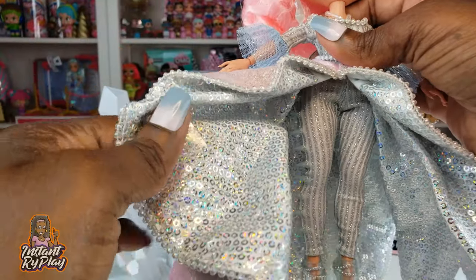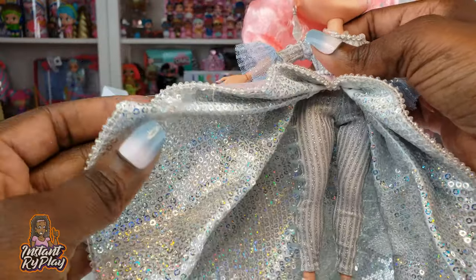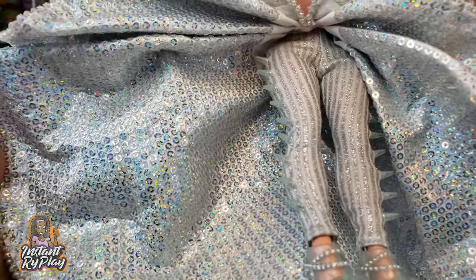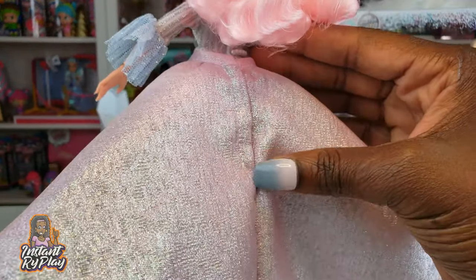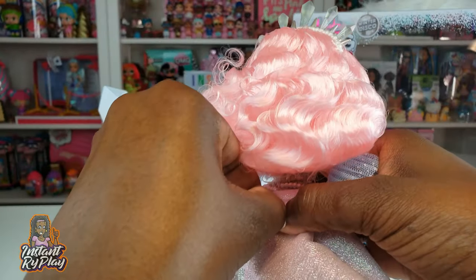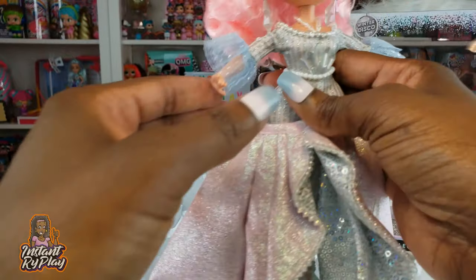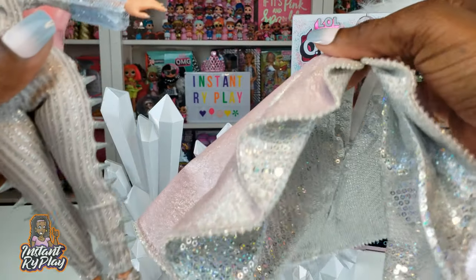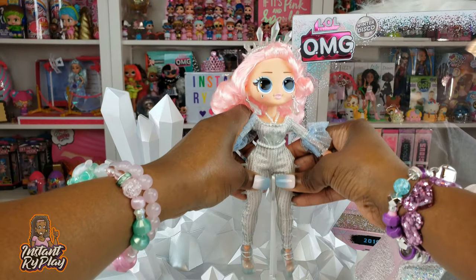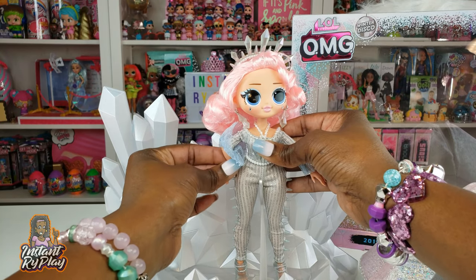I still have some of the plastic on it, but look at how glittery the underpart of her dress is — this little skirt is so amazing looking. Right here it looks like there's some velcro so we can actually take this off of her, which is cool.